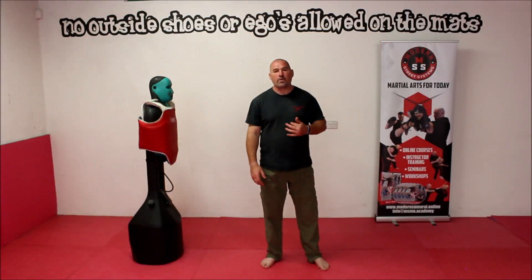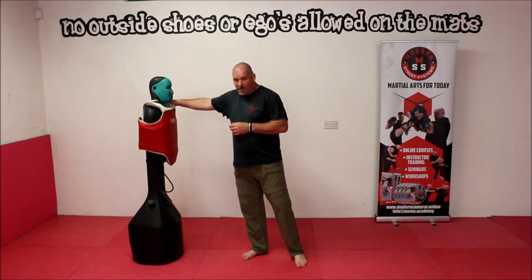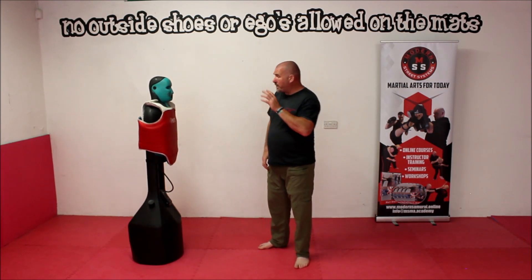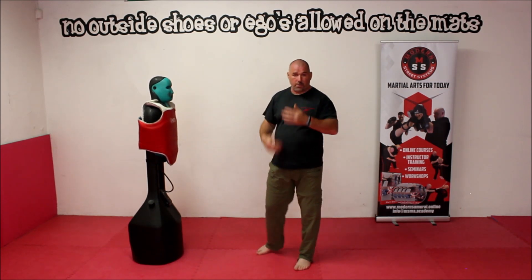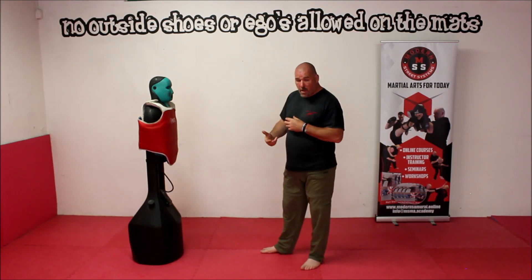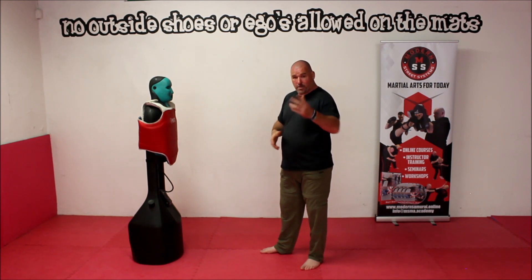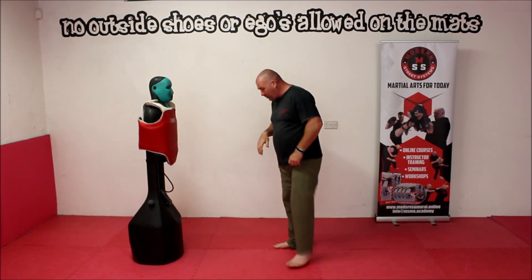Now we're going to do a cross using Fred — Fred's one of my oldest and best friends, never lets me down. We're going to use him and explain a little bit more about what we're doing here. Going into a side-on stance because I'm going to strike with my left hand, so you can see exactly what it is that I'm doing.